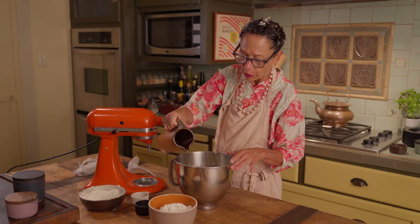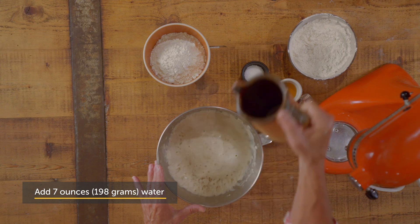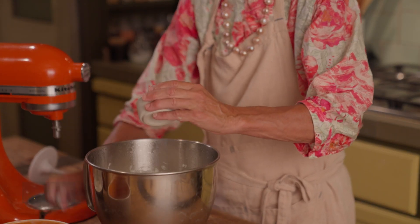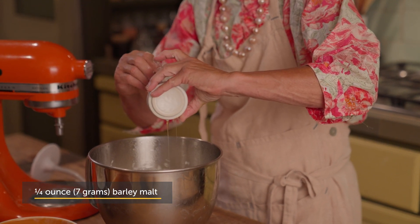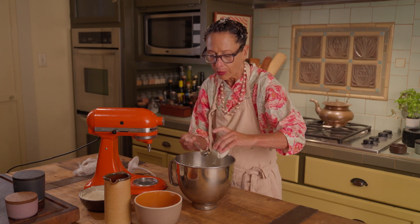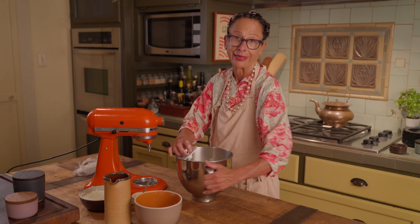Just like when I made the sponge, you always want to start out with liquid. I'm going to add my remaining flour. I'm adding a little bit of barley malt to my dough. If you can't find barley malt, a mild honey is also a good addition. What that does is it gives the dough just a hint of sweetness, but it also helps the dough get that beautiful brown color in the oven.